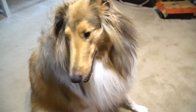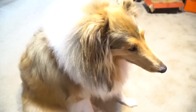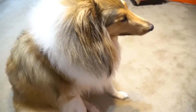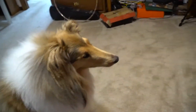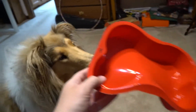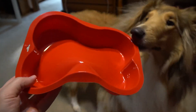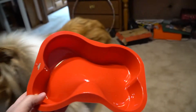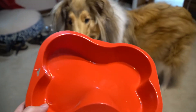Hey everybody, it's almost Clary's birthday, which is this Sunday. So for this year, I decided to get her a birthday cake box mix — this is it — as well as this bone-shaped baking tray, so she'll be having a peanut butter-flavored bone-shaped birthday cake. Let's go make it.